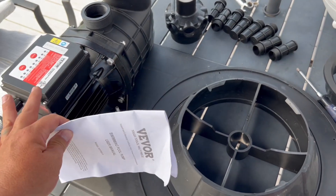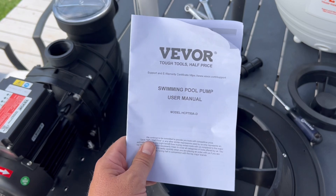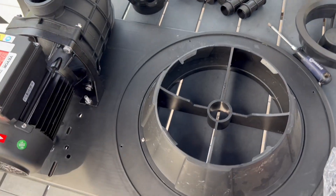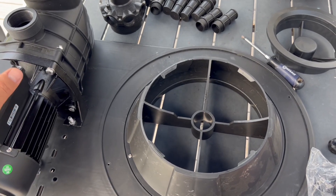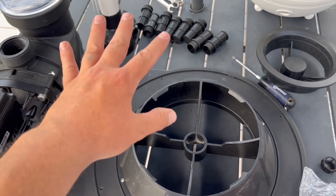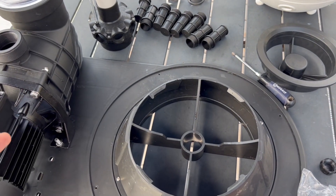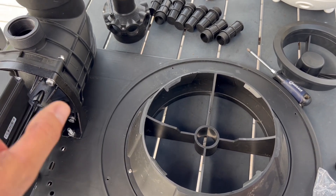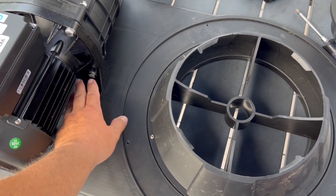The most important thing when you're doing a project like this: read your instructions. There's a lot of information in there that you need to know. Obviously I'm being a little sarcastic, but seriously — read your instructions. If you've never dealt with something like this, you don't want to miss something. I know what I'm doing and I've dealt with pool pumps for years, but I did skim through it just to make sure I didn't miss anything.